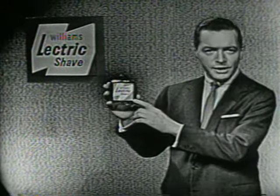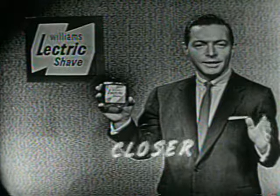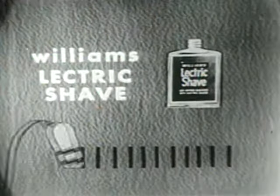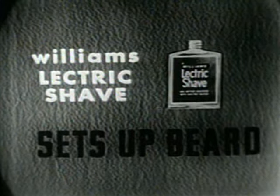It's the before-shave lotion that makes any electric razor give you a closer shave. Here's how it works: Williams Electric Shave instantly evaporates perspiration, ends razor drag, and sets up your beard for a closer, longer lasting shave.